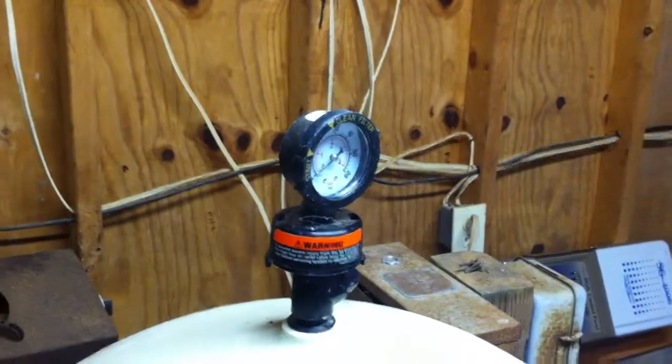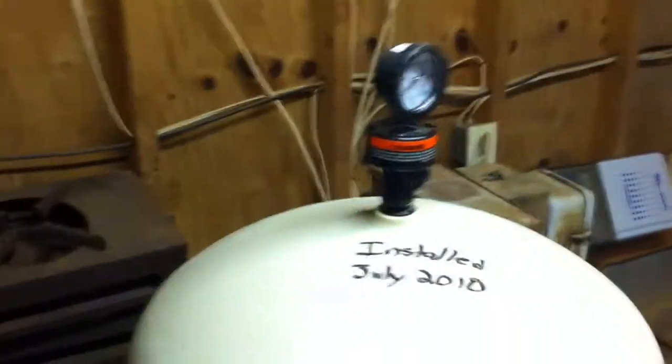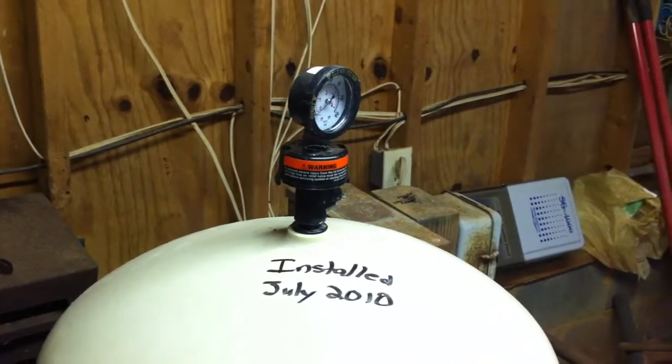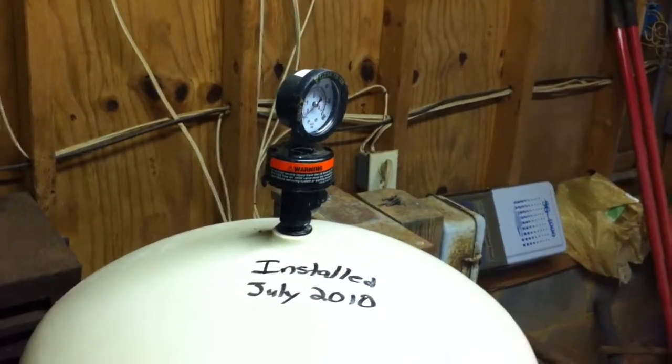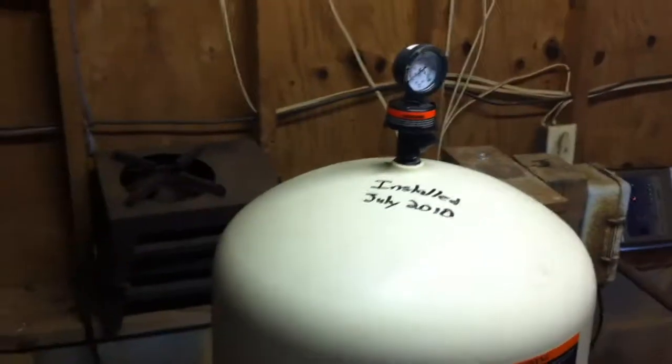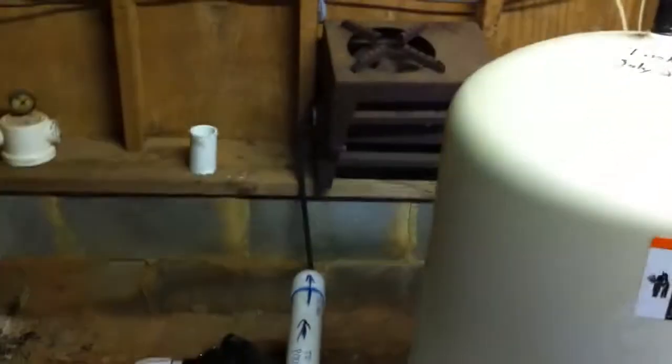It's not even really picking up here. What that does is it allows us to run the filter for a longer time between backwashes. We get about two months between backwashes, and that saves them a lot of water and wear and tear on their equipment.